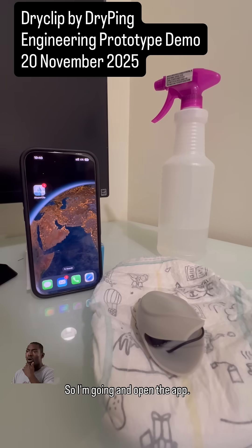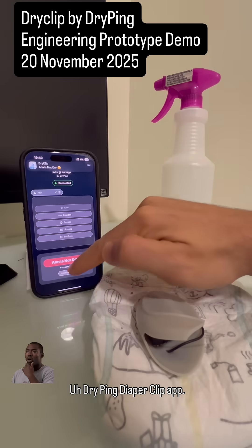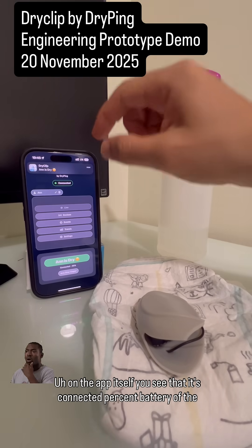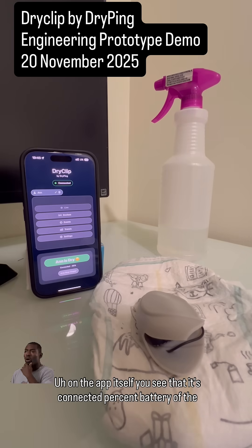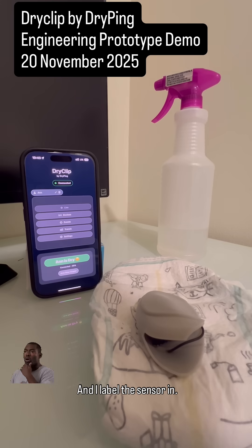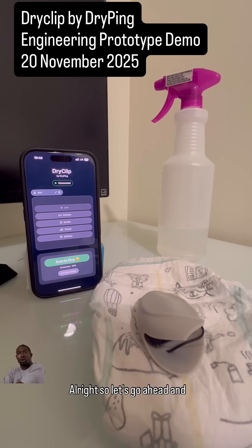We'll go ahead and open the app — the Dry Ping Diaper Clip app. I'm going to arm the diaper on the app. You can see it's connected, the battery is at 95%, and you can label the sensor. Every time you add another sensor you can label it — you can have multiple sensors.